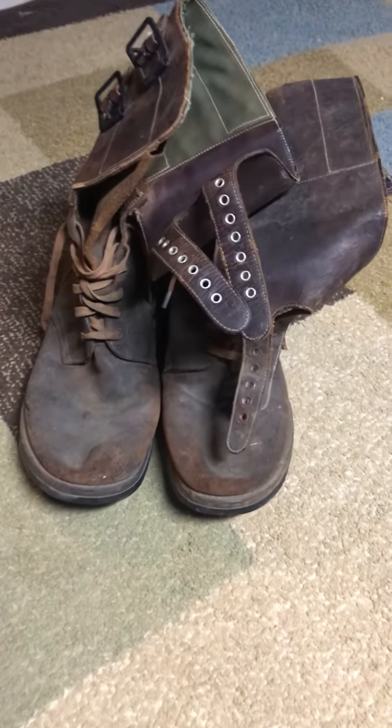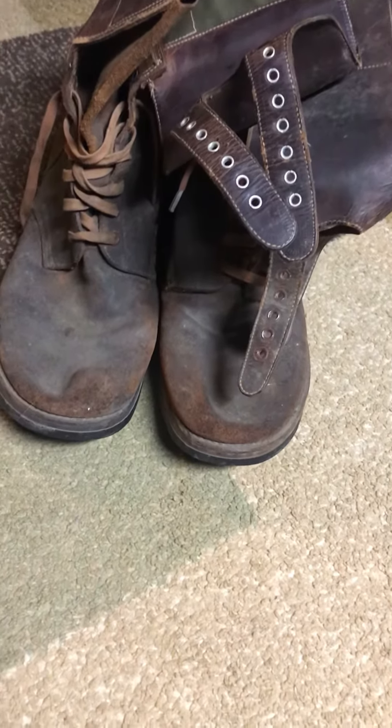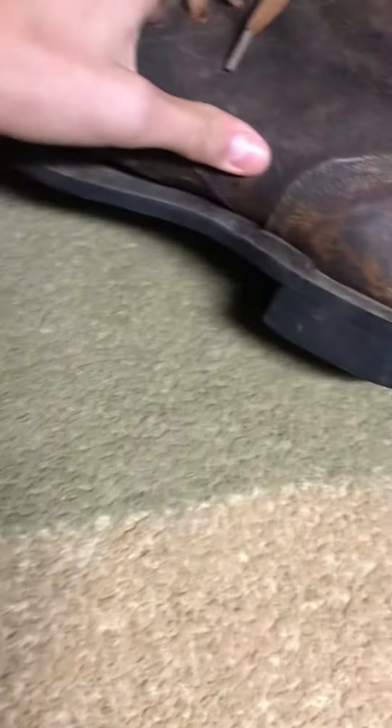What up guys, that military dude. This is going to be a video on these original World War 2 double buckles. Got these for 20 bucks, so I'm just gonna be talking about them. Here they are — they're not in horrible condition.